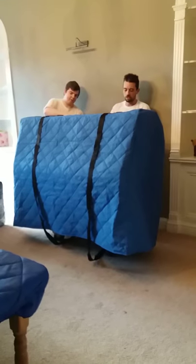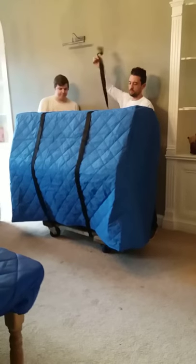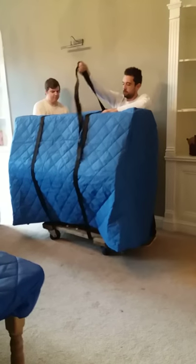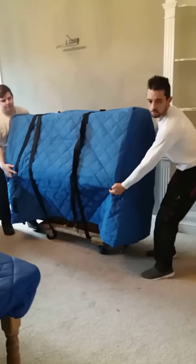This cover here does a fantastic job — it keeps the piano from scratching, protects the walls, and keeps everything nice and secure. So now we have our piano on our trolley and we're going.